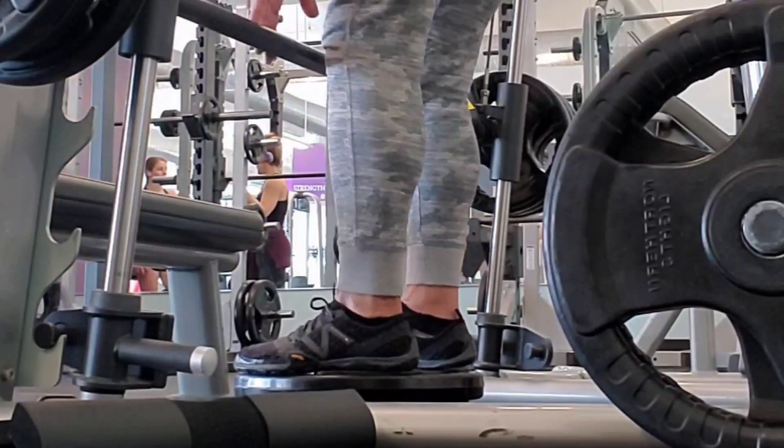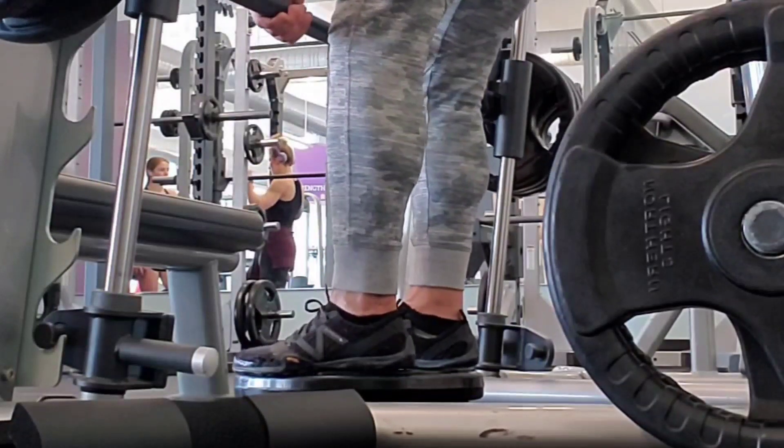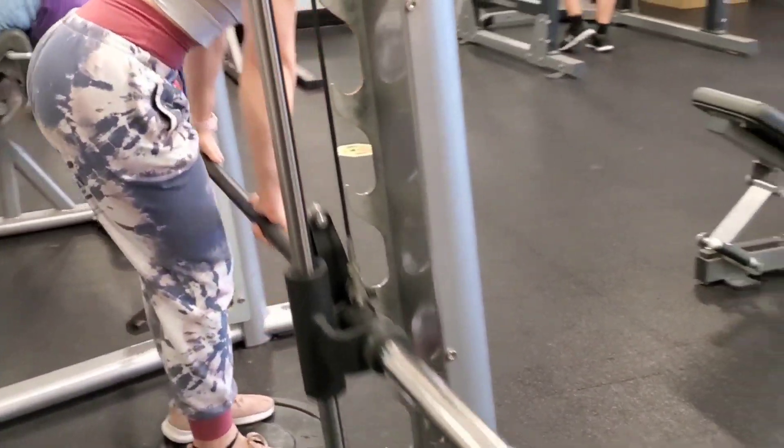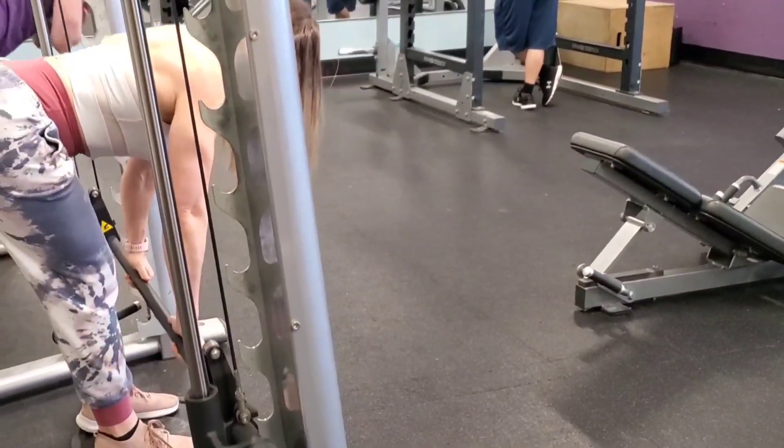Hello everybody, Coach Troy here, and we're back with a forgotten movement pattern called the stiff-legged deadlift on the Smith machine — it can also be done using a barbell. We're doing it with a deficit here. This is Coach Jasmine.